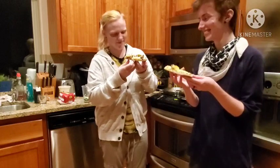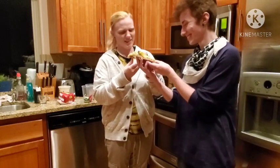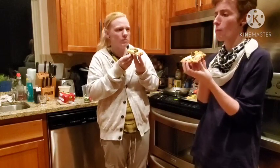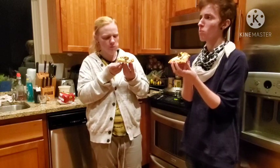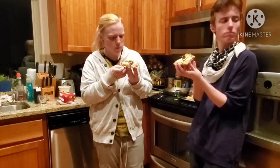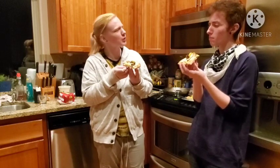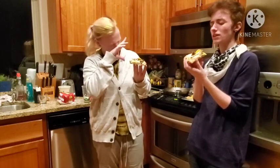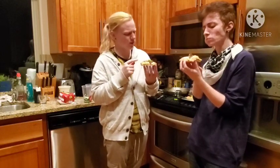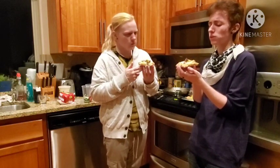We're gonna try the pizza — supposed to be a hamburger pizza. It's not terrible, but it's weird. I think I would have liked more cheddar rather than the mozzarella. The mozzarella has a weird texture, not a lot of flavor to it.